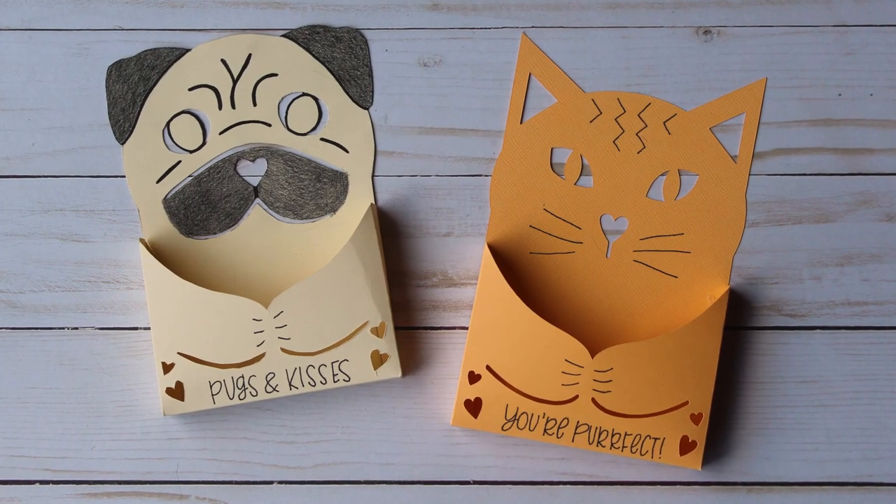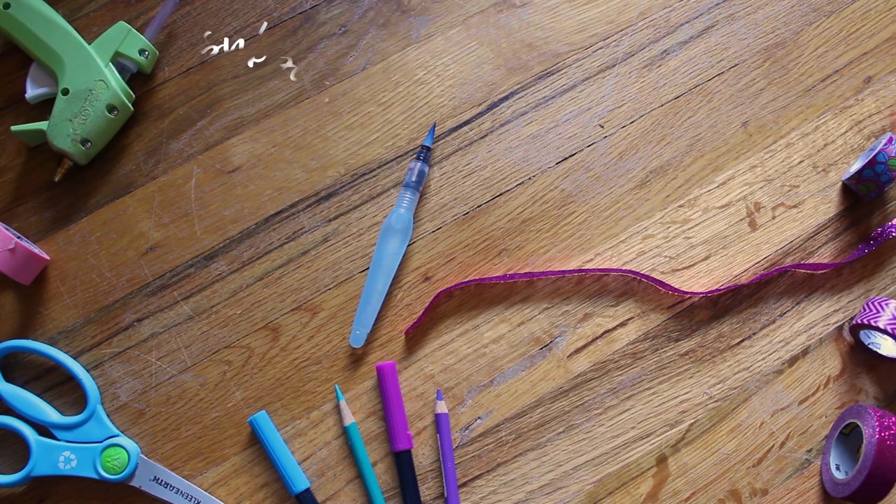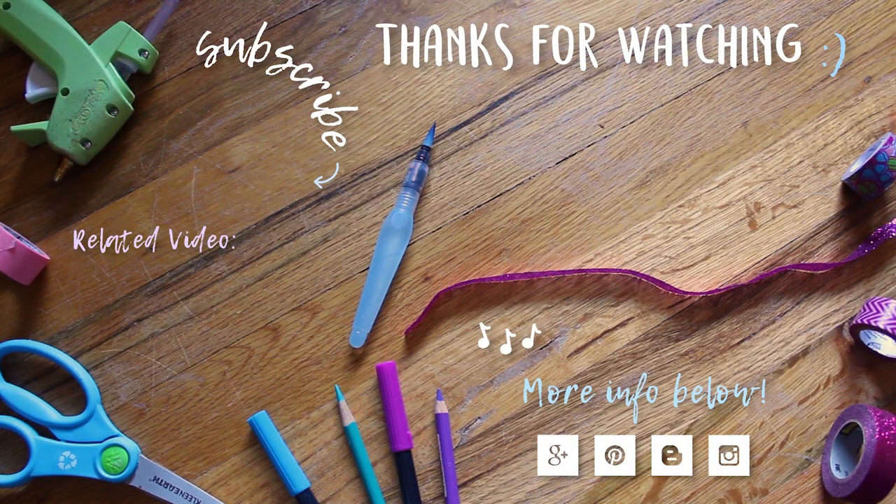I hope you've enjoyed these cute animal themed candy holder valentines. Thank you so much for watching. If you'd like to see future videos I'd love it if you'd consider subscribing to this channel. I hope you have a great day and I'll see you next week with another video. Thank you!